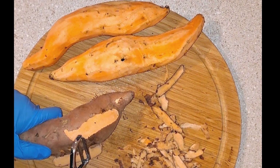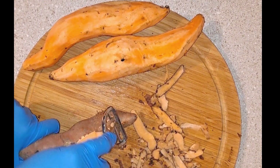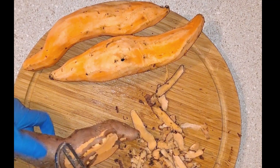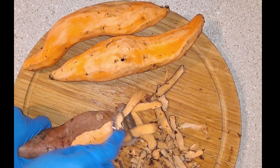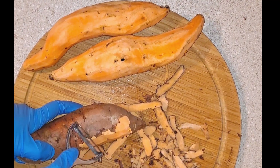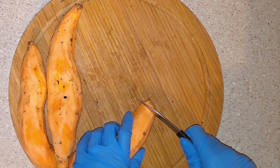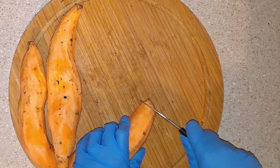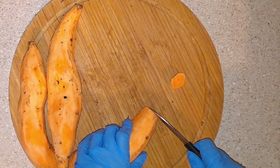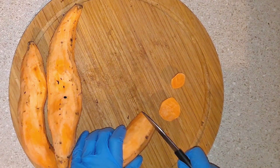You're gonna need to wash and peel three cylinder sweet potatoes. It's just easier to use a vegetable peeler as opposed to using a knife, but you can use whatever you have in the kitchen. Now you're just gonna cut these into coin-size medallion pieces. You don't want to cut them in thick pieces because then they'll take longer to cook.